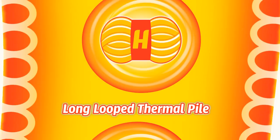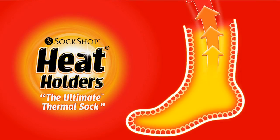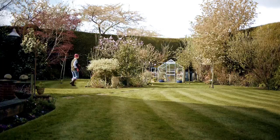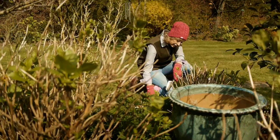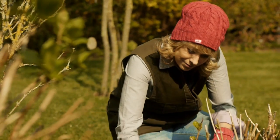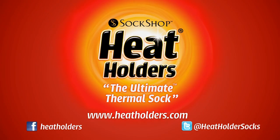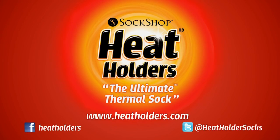Their advanced insulating yarn, long looped thermal pile and soft brushed inner combine to form a sock that is over two times warmer than basic thermal socks and seven times warmer than normal cotton socks. With Heat Holders you can enjoy your garden all year round. Heat Holders — the ultimate thermal sock.